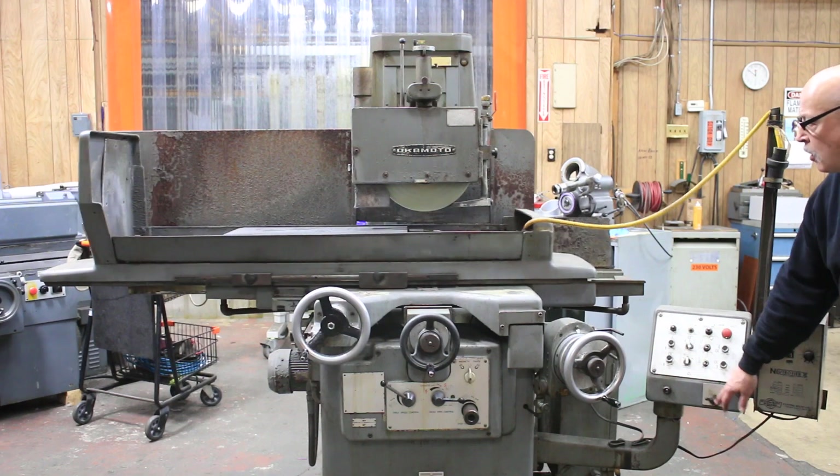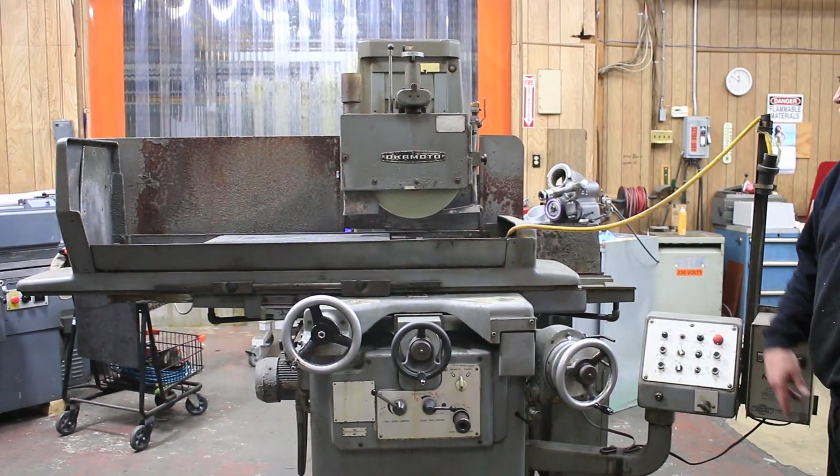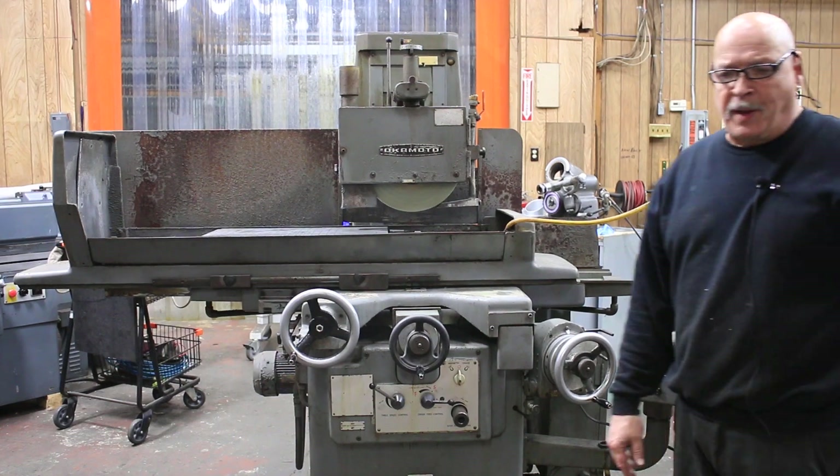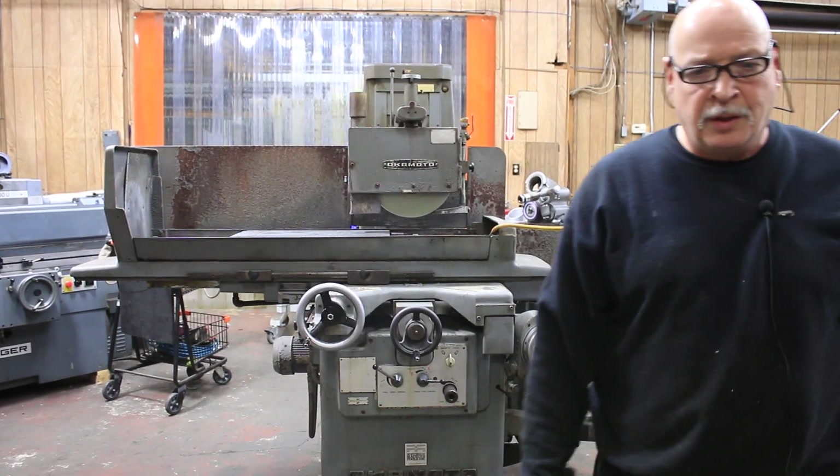It makes a certain number of spark-out passes and parks. We're going to shut the video off now and come back after we've set the machine up to do a little demonstration grind for you. Thank you very much.